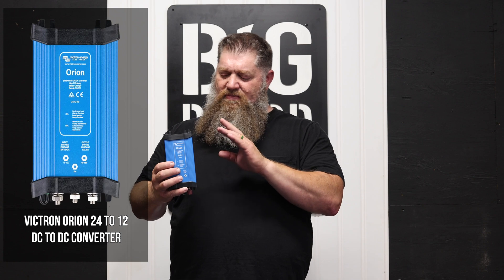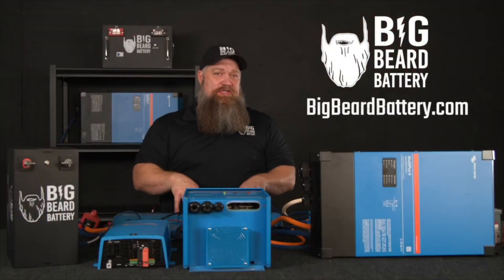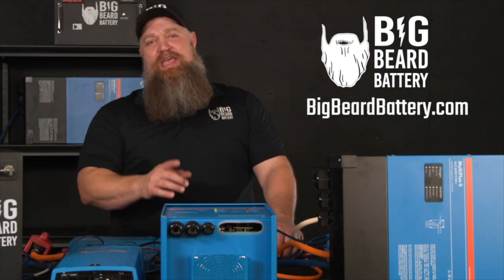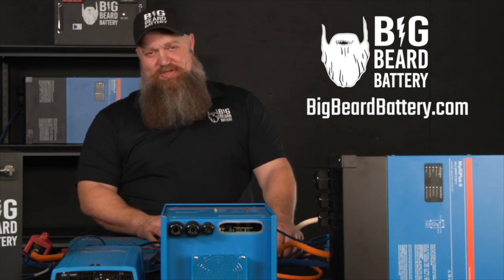This is the Orion 24-12 DC-DC converter. There's your tech tip! If you've got questions about batteries or want to put in a solar system but need some guidance, head over to BigBeardBattery.com, fill out the solar design form, and one of our certified solar experts will give you a call and get you started.